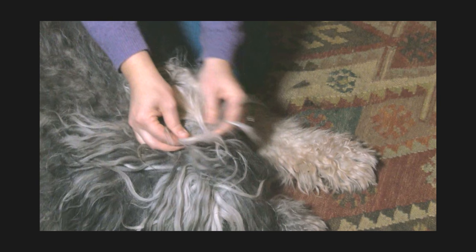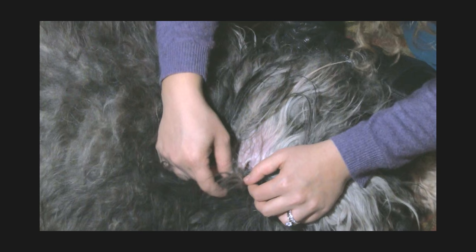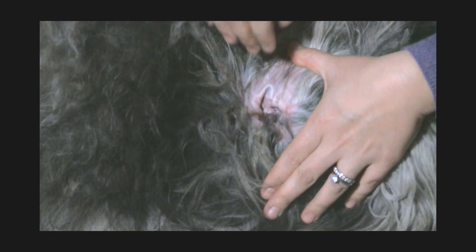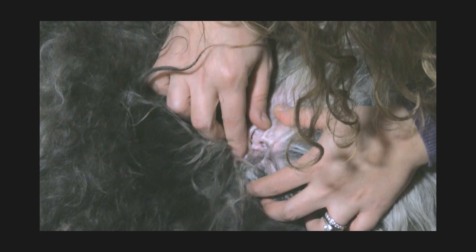Now the inside part of the ear should be free of hair. He has a little bit of matting, but the actual ear itself is clean. There is some hair growing out of the ear but the hair is not compacted — it's not impacted in there, and there's no wax. This can stand a little cleaning but it's not bad.